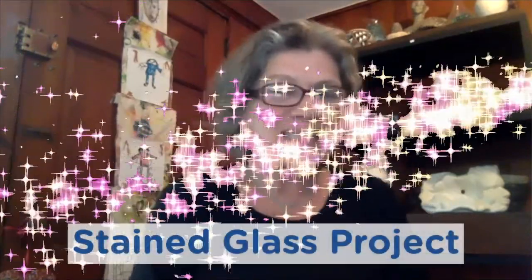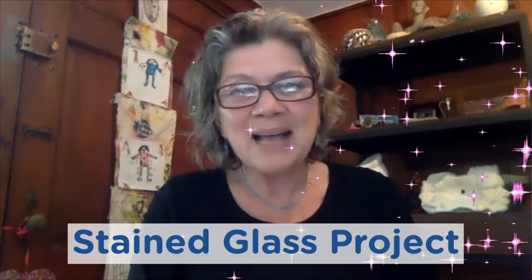Welcome to the Arts in Medicine studio. Hi Lizzie. Hi Nizza. I am thrilled to share with you a stained glass project that I just made, inspired by a visit with Dr. Wilma Siegel to Patterson, New Jersey.